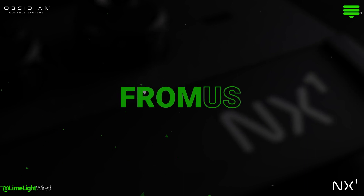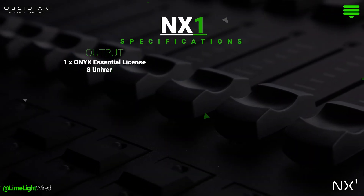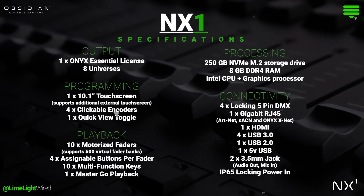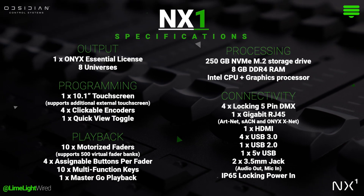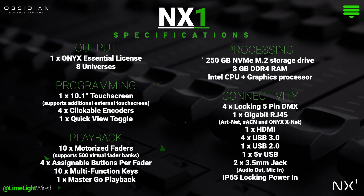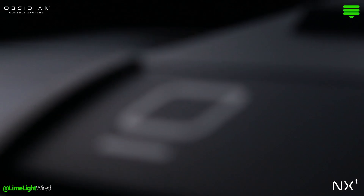The NX1 impresses with its features-to-price ratio, but it does have a notable limitation: it can only manage eight universes. Due to this being a hardware constraint, there's no option to upgrade the NX1 with an advanced Onyx license.